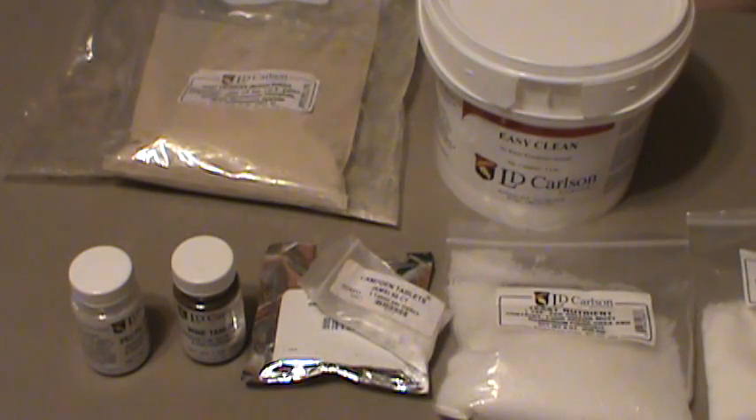MD Prepper here, talking more about homemade wine and prepping — specifically the chemicals and enzymes you're going to need for better results from your wine. Most of these items will come with your standard kit, though some kits come with very little and you'll need to buy extra. You're not going to need all these things for every type of wine, and they're not absolutely necessary, but you'll get a better quality wine. It just depends on the type of wine you're making.